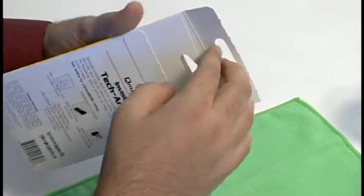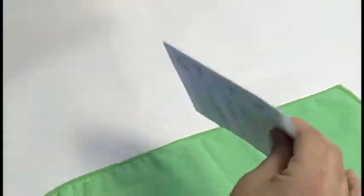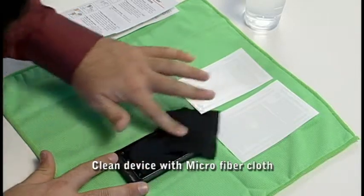Invisible Tech Armor installation. After removing the contents, carefully read the installation instructions. Use the microfiber cleaning cloth to clean the device.